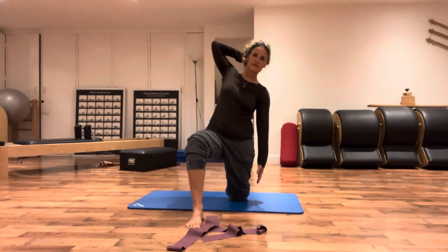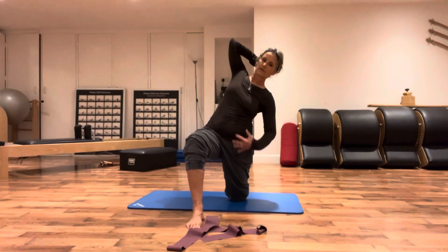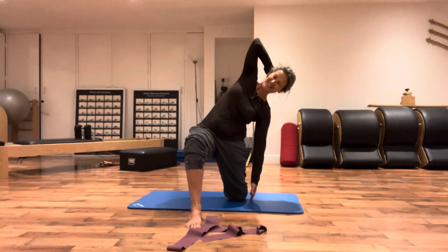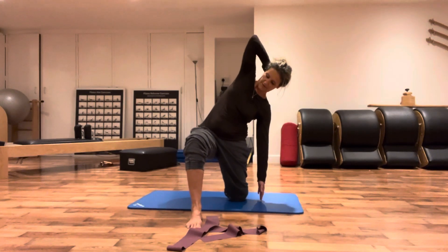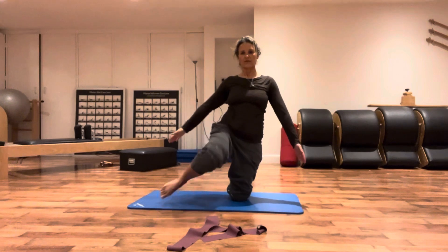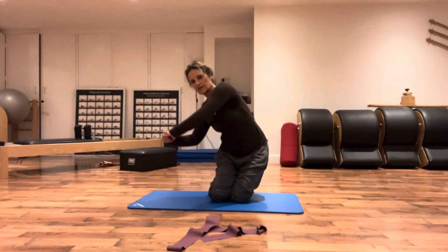You can see the difference with the stability - I'm trying to really engage the left glutes and oblique, the muscle that goes this way. And down. Very good. Then just a little bit of the recap, side to side.